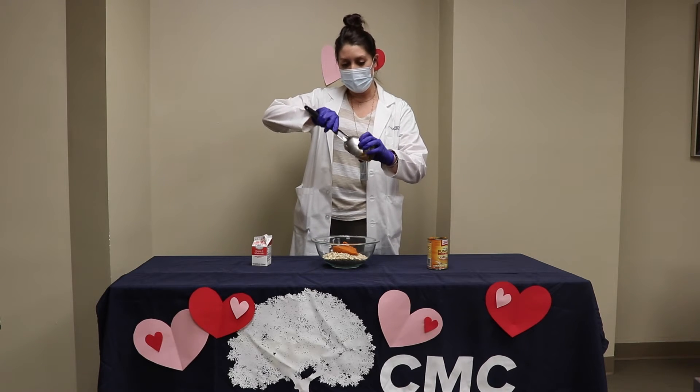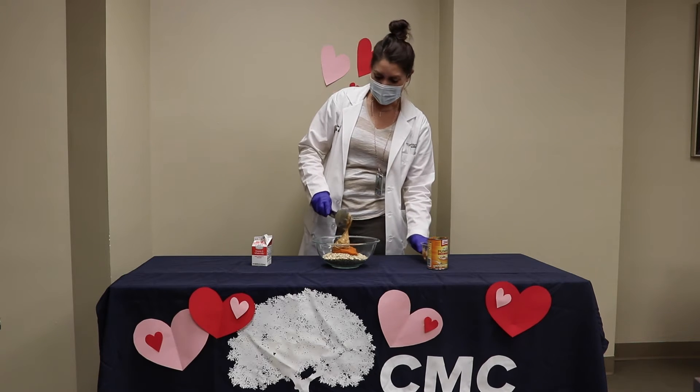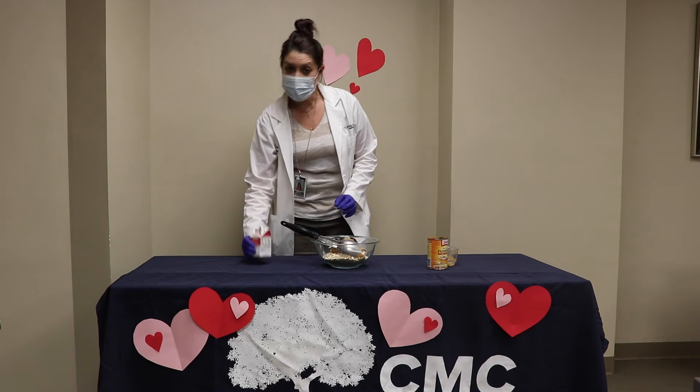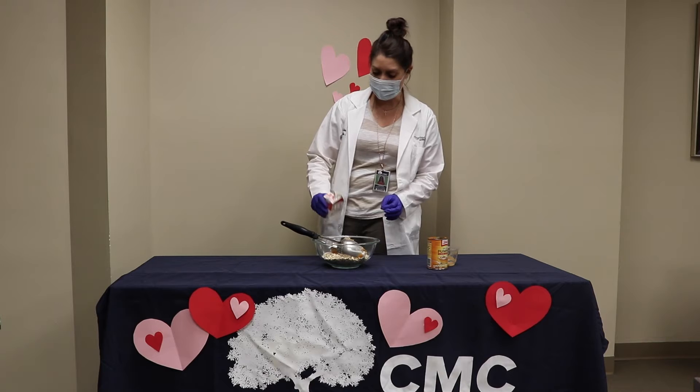And we have some peanut butter, because I haven't met a dog that doesn't love peanut butter. That's about a quarter cup to half a cup. And we just use a little bit of milk — about a quarter cup — to blend everything together.